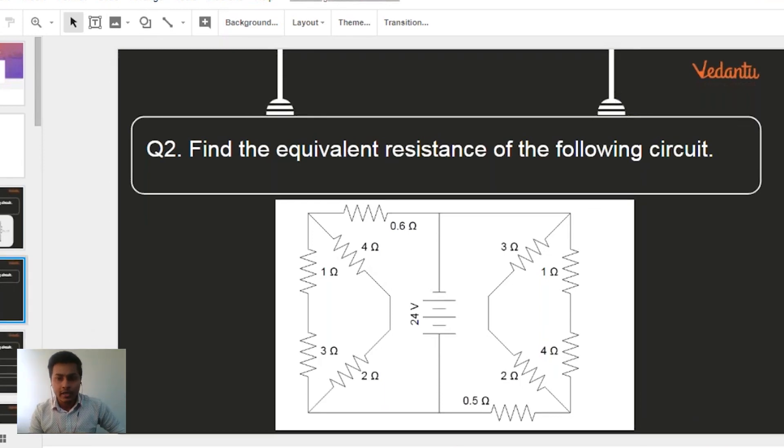It's not necessary that there will be a big black dot wherever you have three branches or more than two branches coming out — that's a wire joint. For example, in this particular part, the 0.6 ohm, 4 ohm, and 1 ohm resistors are all connected at one particular point, so that point is called a wire joint. Be very careful — it's not necessary that you will get a big black dot there.